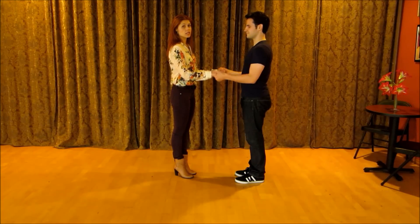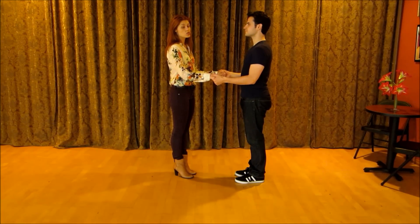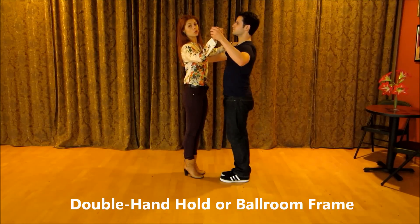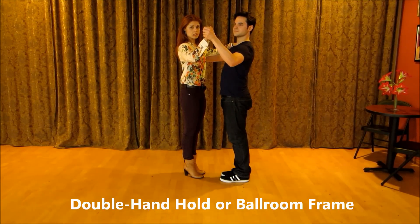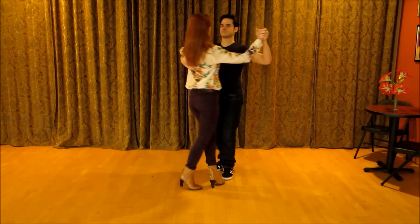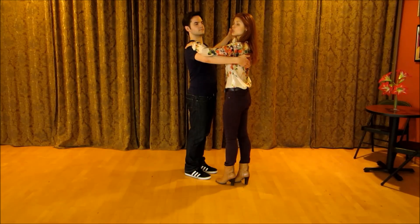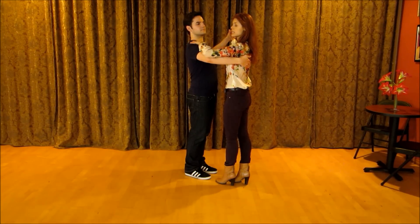Now, we did our salsa connection with a double handhold. In cha-cha-cha, we're going to use that connection, but we're also going to use a bolero frame — where the guy or leader holds the shoulder blade of the follower, and the follower's hand is on top.